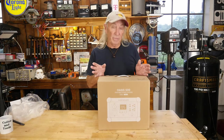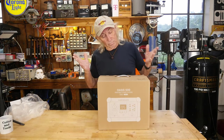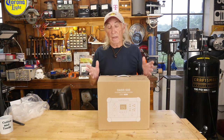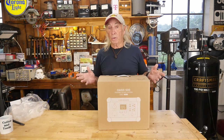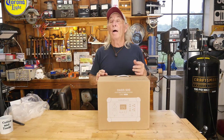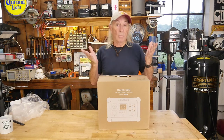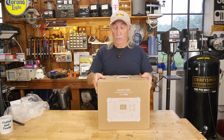Whether you live in an RV, go camping, boating, or just have a house, condo, or apartment, and you can't afford those great big solar panels on the roof of your house but you still want some power, backup power, or emergency power — we've got something new to show you.